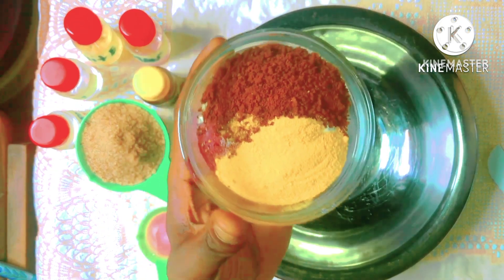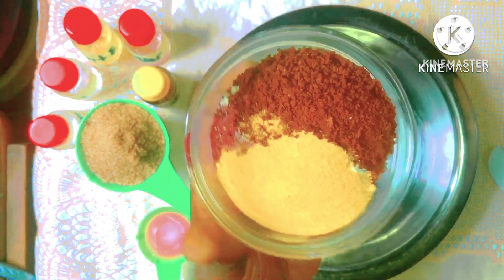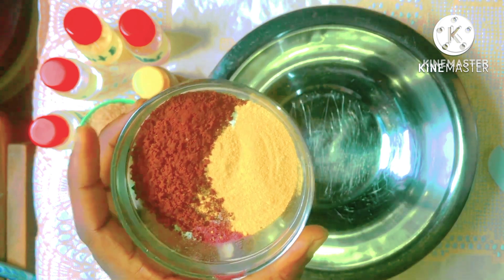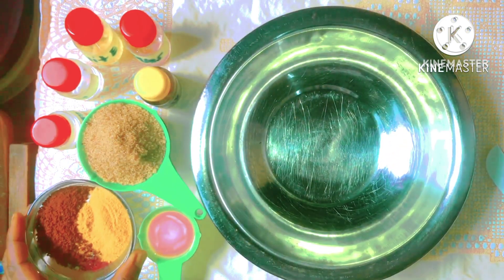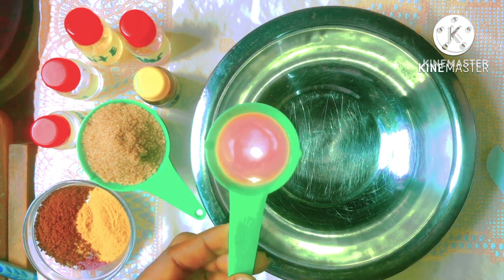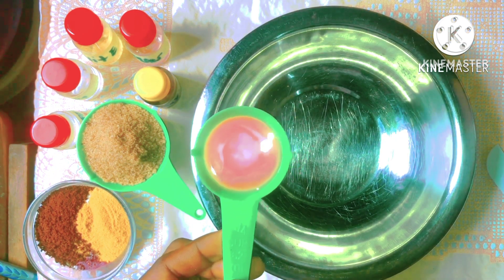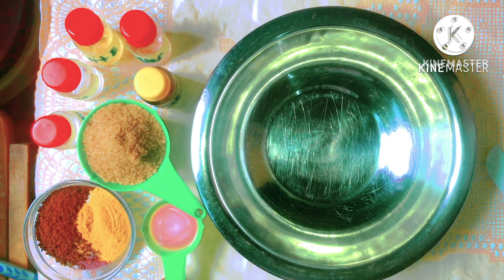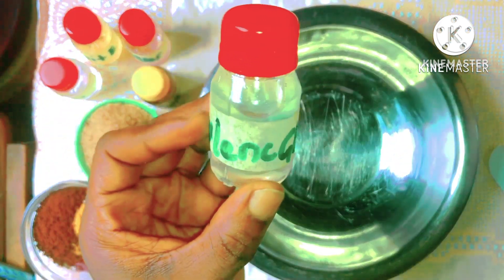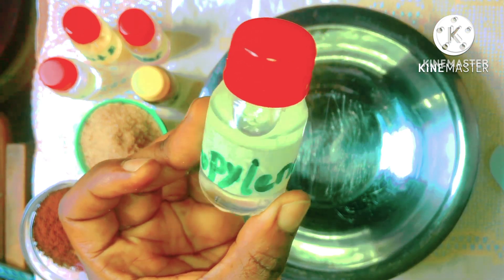Here we have our herbal powders. In here I have my coffee powder and my turmeric powder. Here I have my shower gel. If you have cocoa butter available you can use that instead. I also have my propylene glycol.